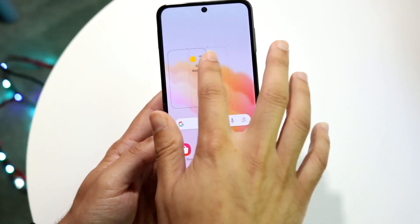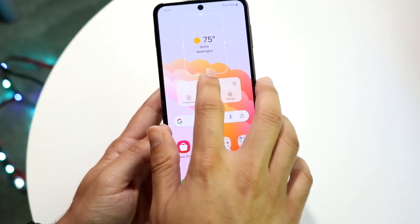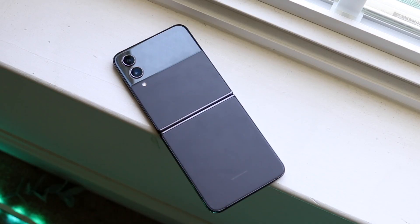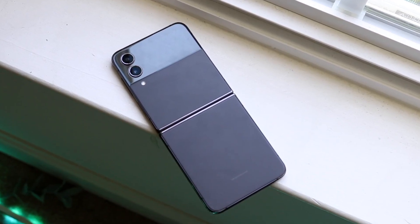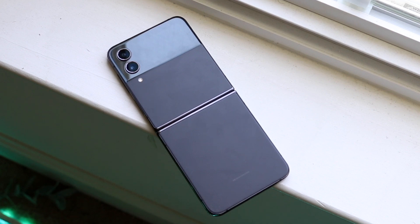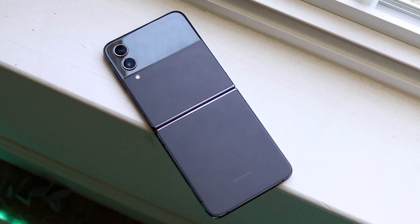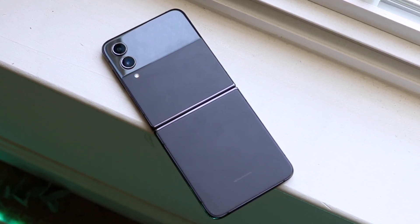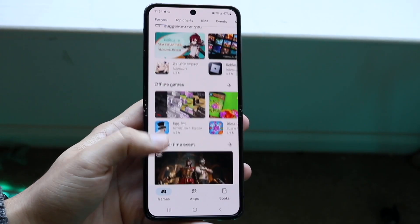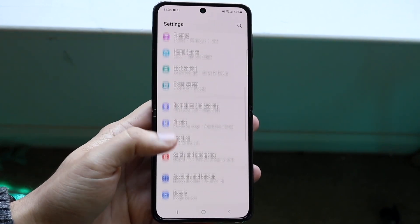Both phones have USB-C ports on the bottom and no expandable storage on either one. On the back, there's a different styling between the two. With the Flip 4 you had that frosted glass on the top portion and the bottom half was also frosted glass. The Flip 5 is all glass on top. I do like the look of the Flip 5 more because of the bigger front display, but the Flip 4 still looks fine. Most people aren't really using that cover display anyway, so there's not much to complain about from either standpoint.